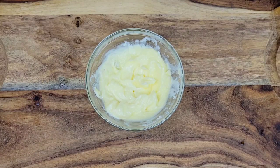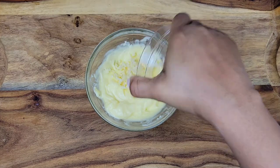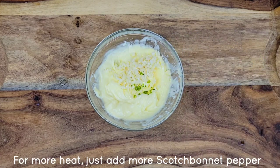Hi foodies! We're starting off this delicious recipe with softened butter and minced garlic. The next thing going in is minced scotch bonnet pepper — some Jamaican green scotch bonnet. Lots of flavor there.